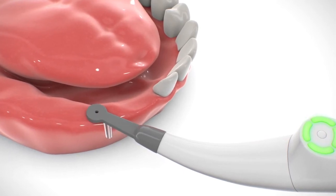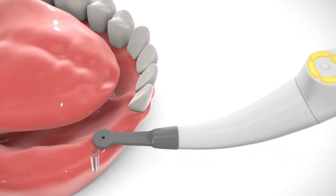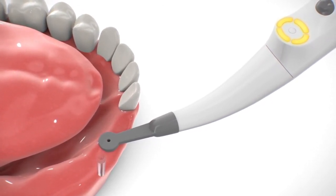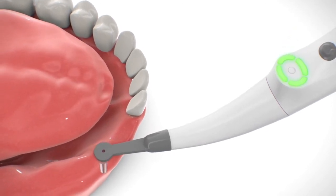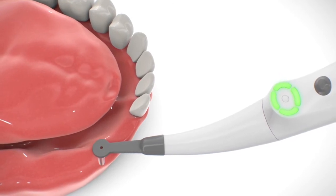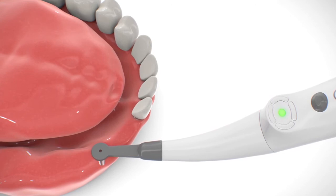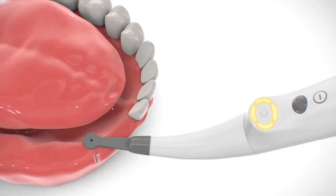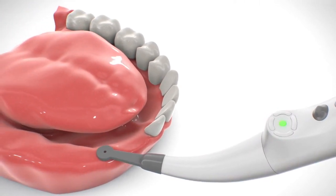Continue smooth movement of the sensor in the same direction without stopping until four segments turn orange, indicating that the sensor has passed the implant position. Reverse direction and slowly move the sensor back. Four segments turn green again. Continue smooth sensor movement without stopping until the central dot turns green, indicating detection of implant location. Perform additional cross scanning in a cross direction until the central dot turns green again.